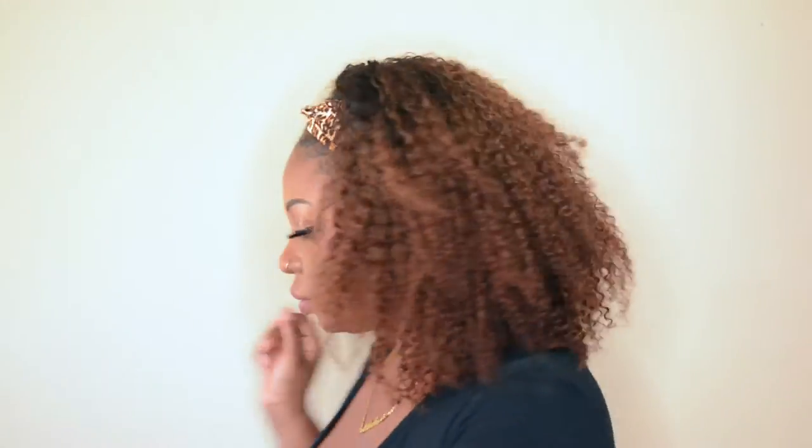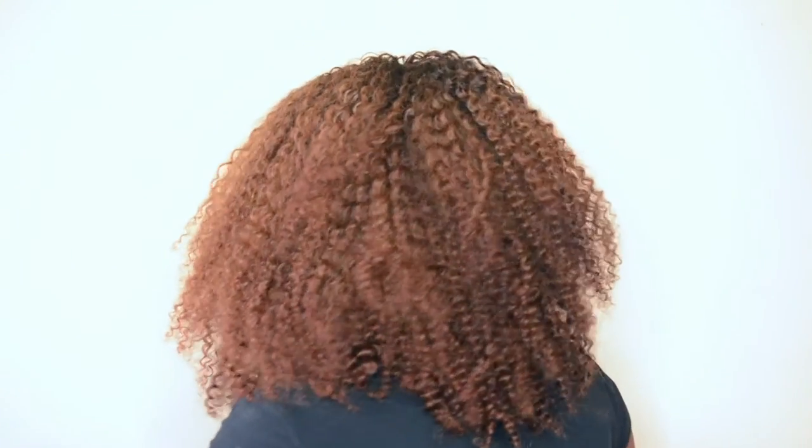Pretty much, if I want to wear it down — this is the first style. I'm going to put the little earrings on.